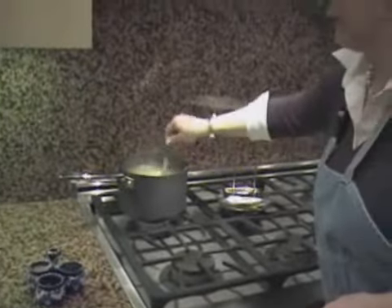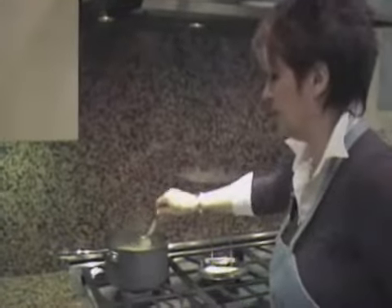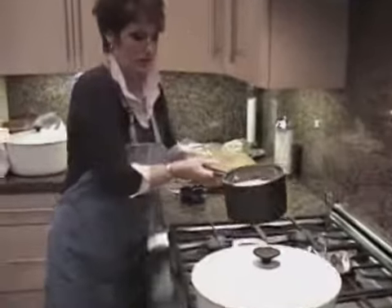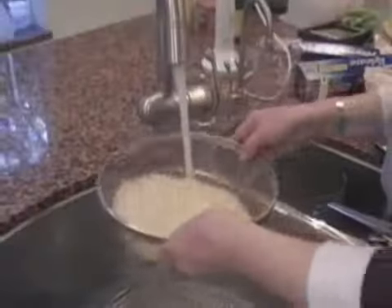This one I will boil for one minute, and then I leave it in for one minute, and then I will strain it. So you go and strain the pasta. I have this dense strainer for it.